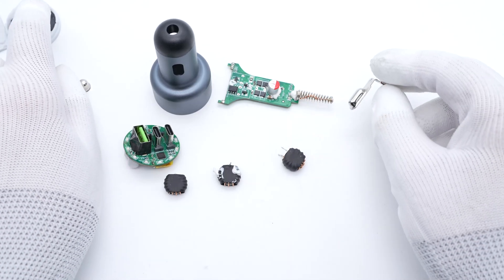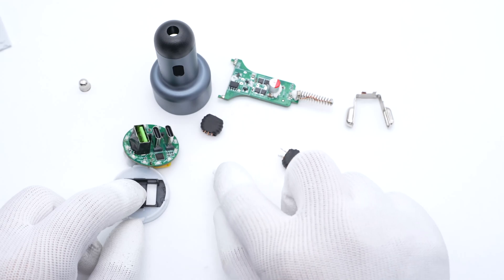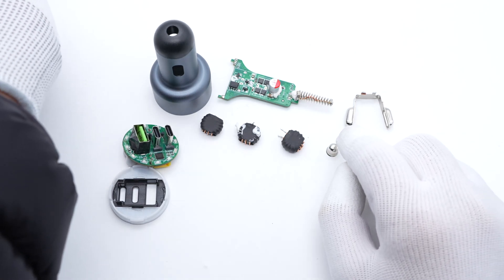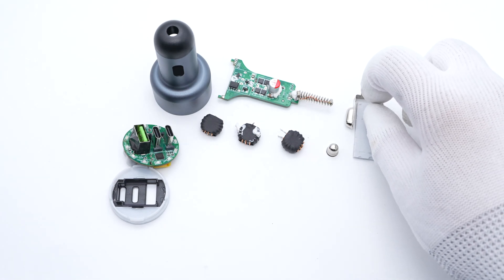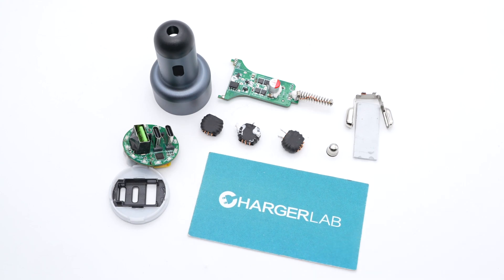That's all the components of this 100W car charger from Momax. Like most car chargers we've taken apart before, it consists of two PCBs to make full use of the space. There are two output switching power supplies and three buck-boost circuits to convert the 12-24V DC input into 5-20V DC output. Those three ports support automatic power distribution, so you can enjoy the fast charging experience from your home to your car. Okay, that's all for today's video. Please drop a like, leave your comments, and subscribe if you liked this video. Catch you guys in the next one. Bye.